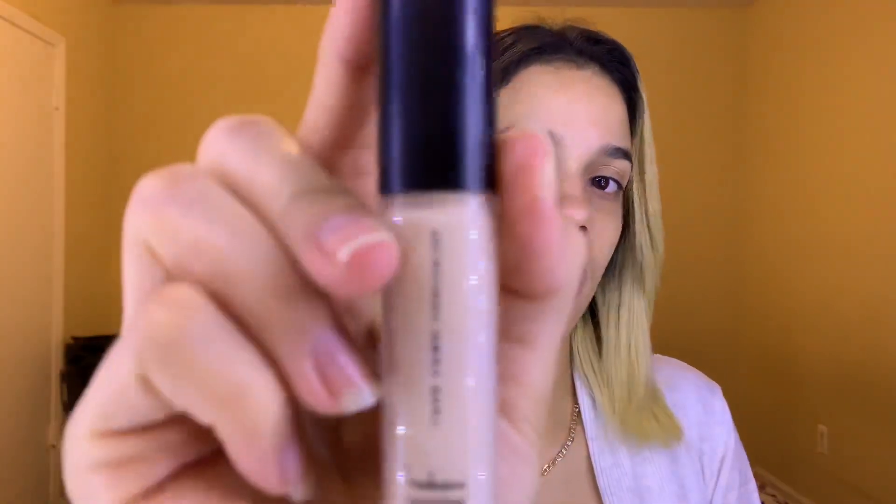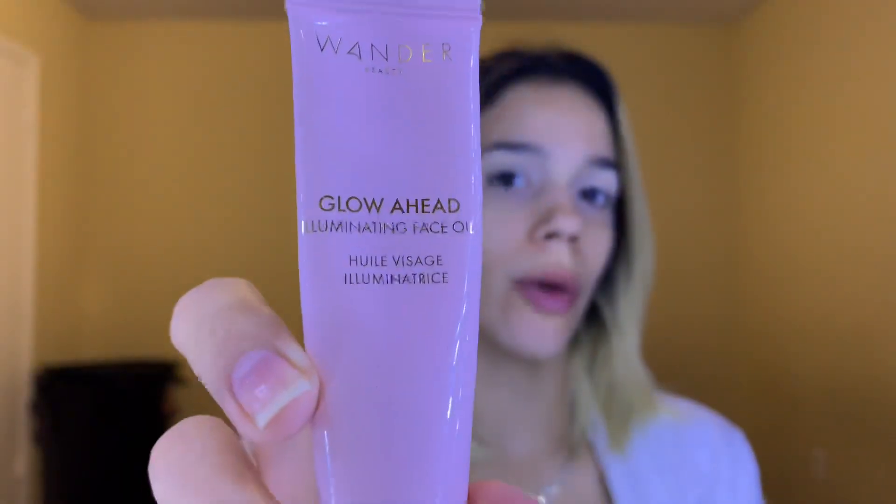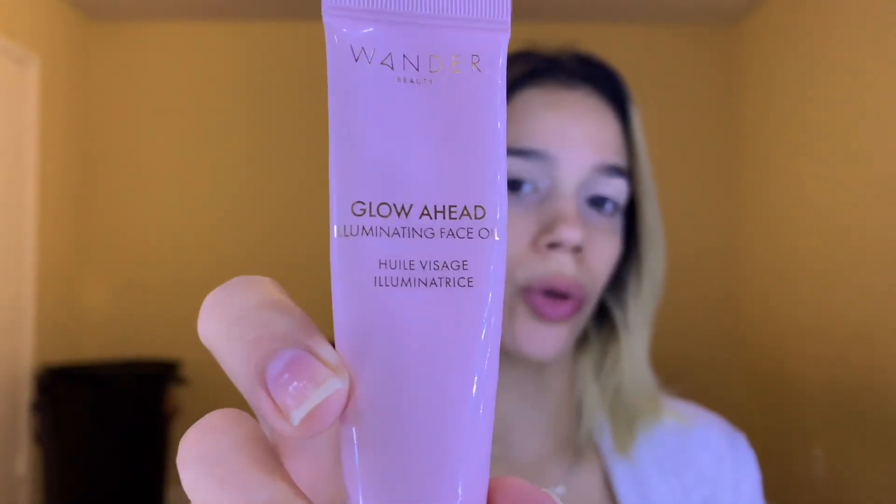First I'm gonna start by priming my lids with the ELF Cosmetics 16-hour camo concealer. Before I go into my eyes, I'm going to prime my face with the Wander Beauty Glow Ahead Illuminating Face Oil.